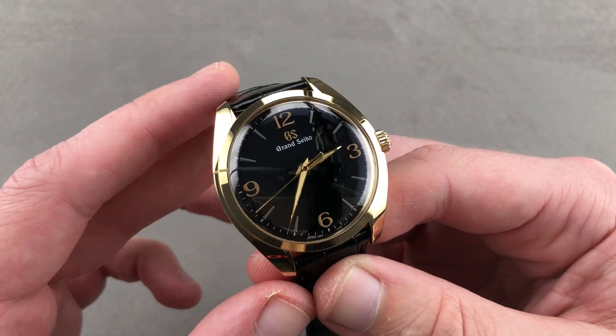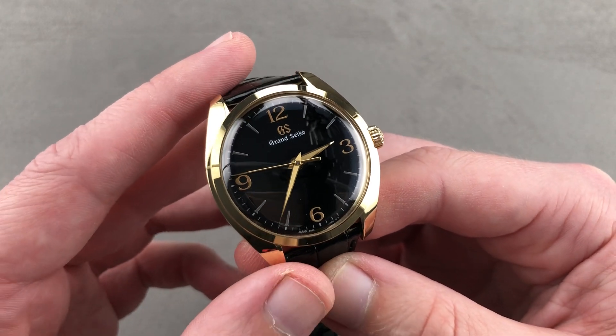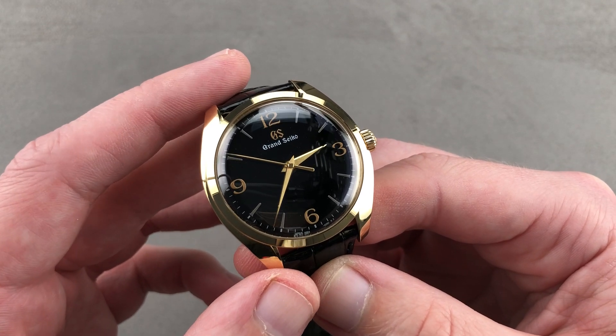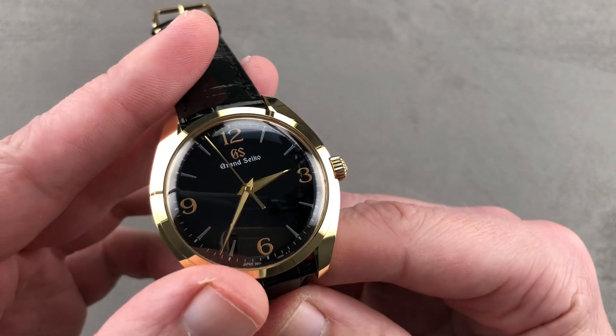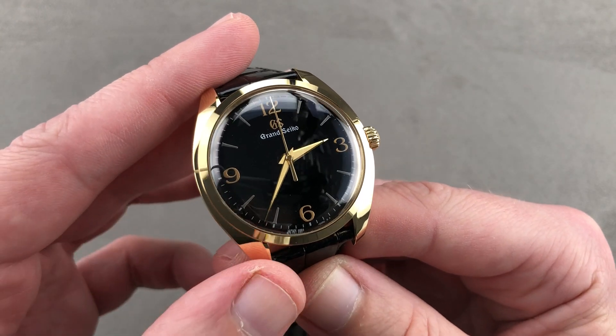Today we are discussing a recent arrival to the pre-owned market, because this is a 2020 model year timepiece from Grand Seiko. From the Elegance Collection, this is the SBGW262 — thin, manual wind, and extraordinary. 39 millimeters in yellow gold, hand-finished inside and out, with a compound Urushi and Maki-E dial.